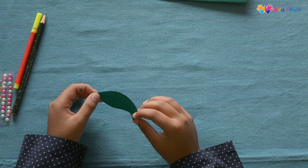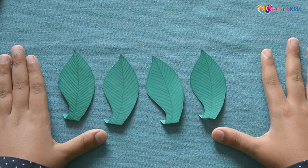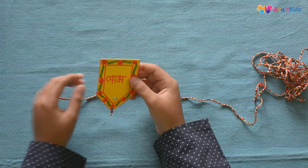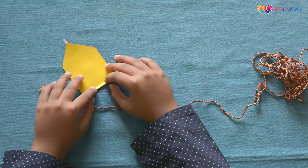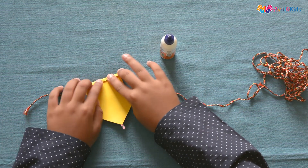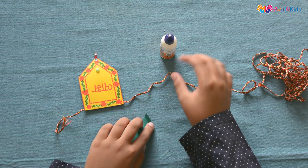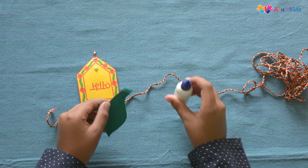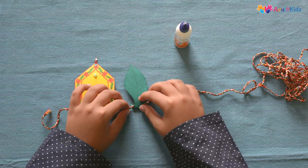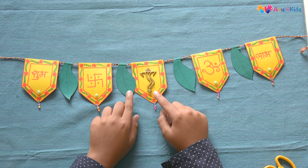Now we have to make a fold on the lower side of the leaf. Make four such leaves. We have to take a thread and alternately take the shapes we have made and stick them with glue. After sticking the shape and leaf, your Toran should look like this.